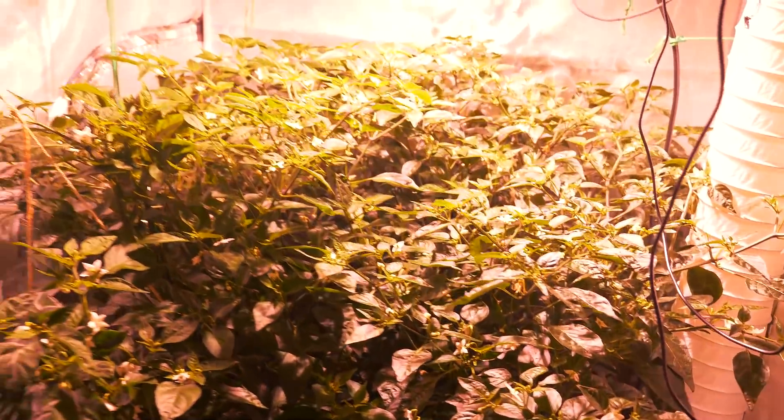If you've been following along with my garden update series for 2020, you'll know about my monster chili plant that I have growing inside a grow tent. It's inside an ebb and flood hydroponic system that I designed and built, and in today's video I'm going to show you how I did that.